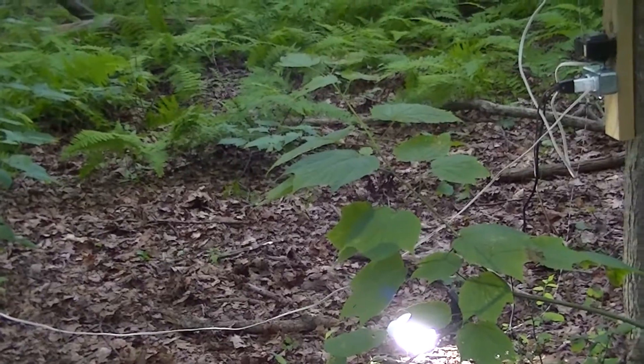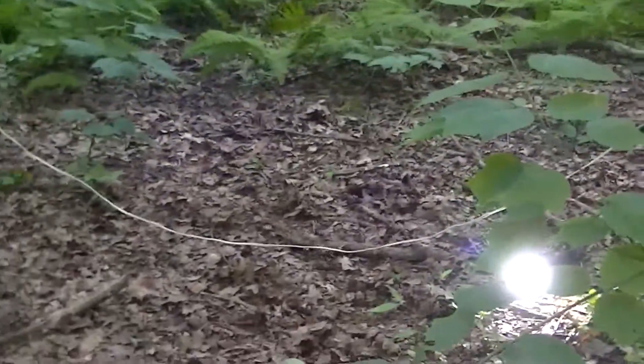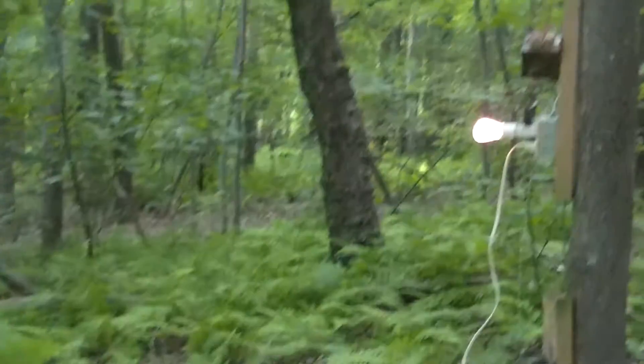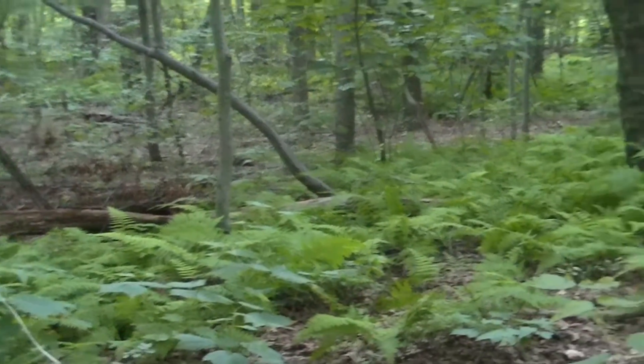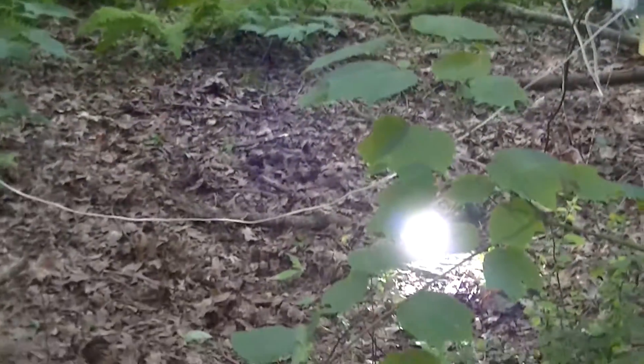That comes to about 69 watts of lights approximately, and roughly 100 watts full load on the system right now, and about a little over 100 volt-amperes.